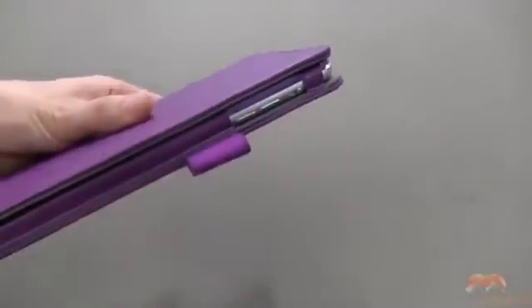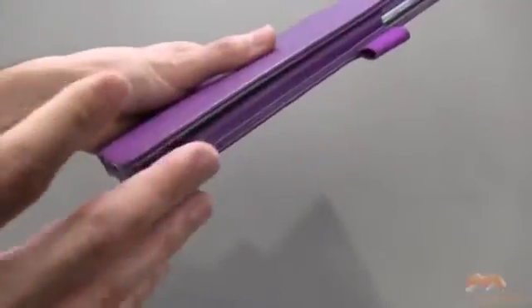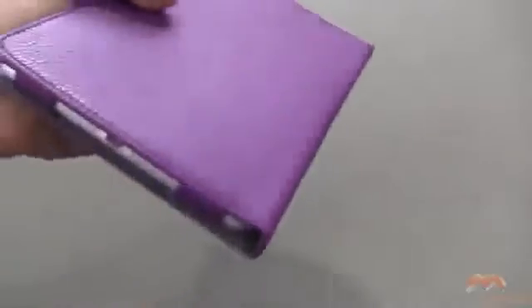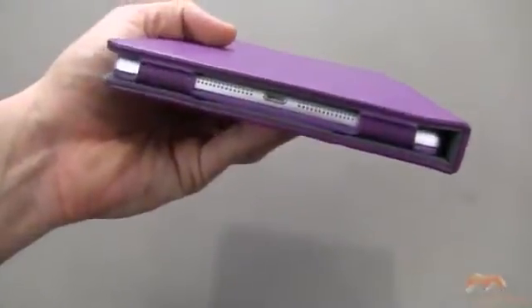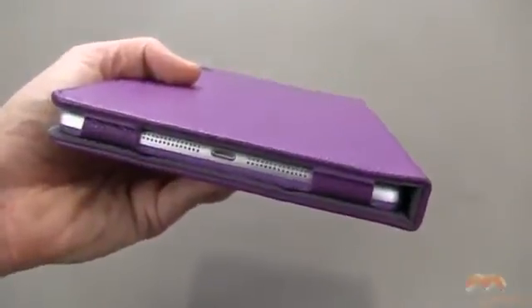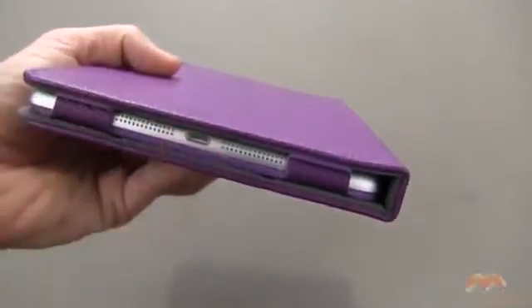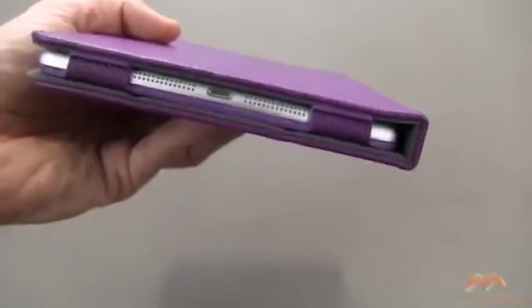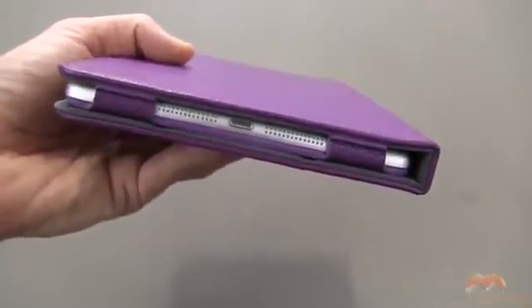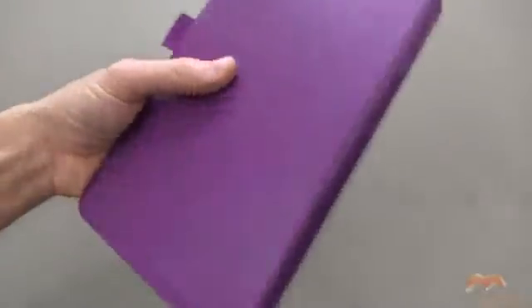We do get a loop here for a stylus if you've got one. I would have liked to see it moved down a bit so it doesn't get in the way of these buttons, but it is what it is. Down below, you've got your speakers — completely exposed, none of them covered in any way. And your lightning connector, same thing there. So compatibility with things like the 30-pin to lightning connector should not be an issue.